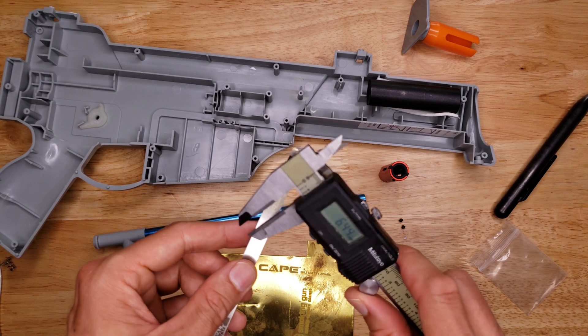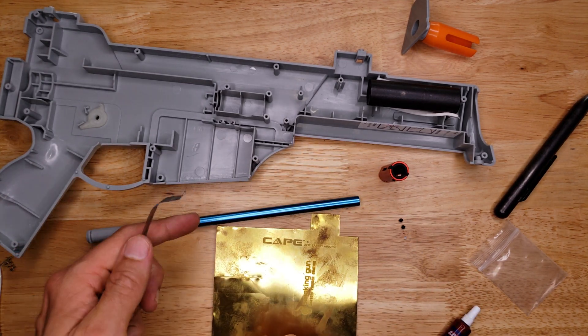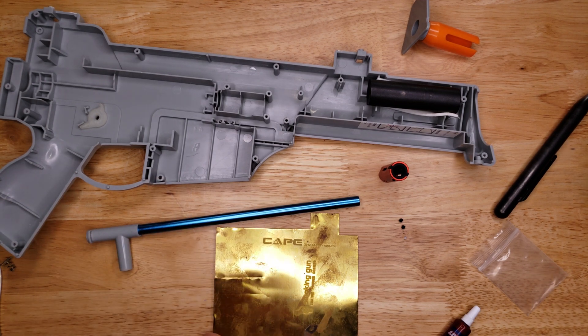You could also try a soda can — cut it into pieces. You can even use regular scissors to cut a soda can.